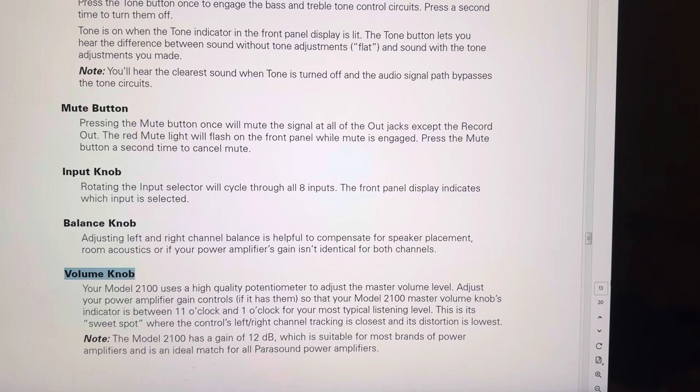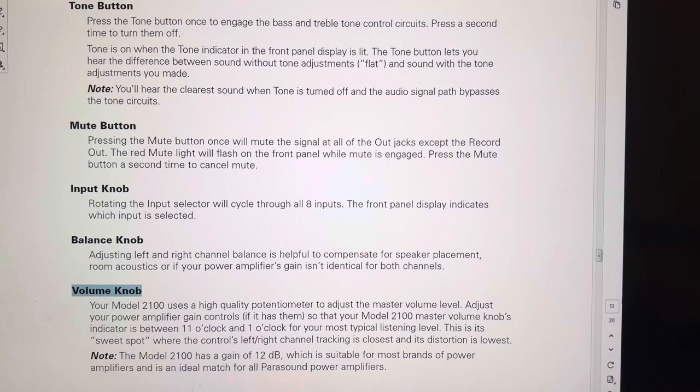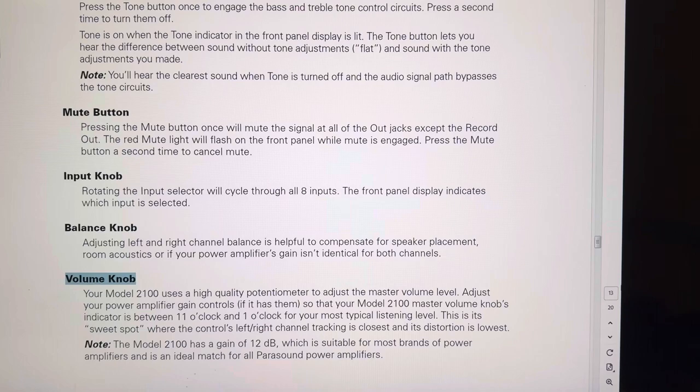But it all depends if one, you have a preamp, and two, if you have an amplifier that has a gain knob. A gain is like a volume control but it's not exactly the same — but anyway, it increases the volume.